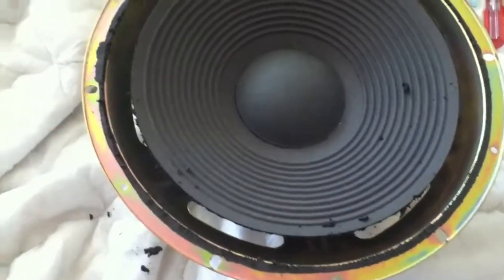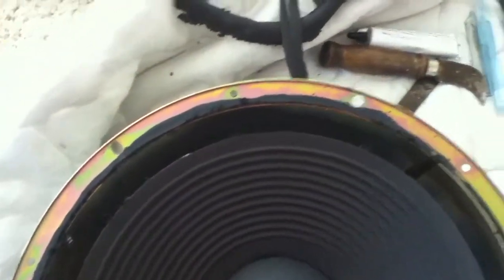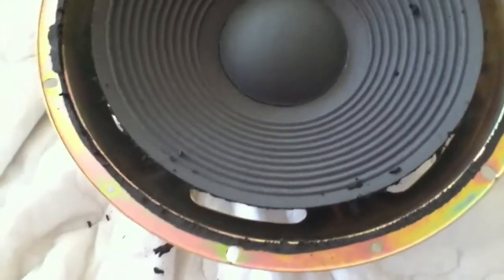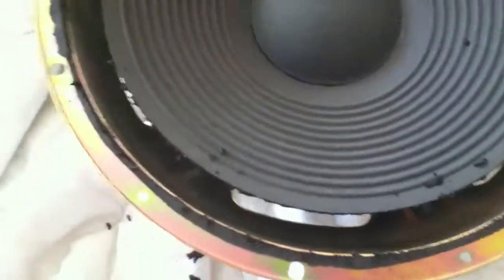At this point I removed most of the old surround from the speaker. Once that happens the speaker is very delicate, because the spider is the only thing that's holding the center of the speaker together. So this cone jiggles quite a bit and only the spider is holding it. So you've got to be careful at this point. And then all this black has to be scraped away.